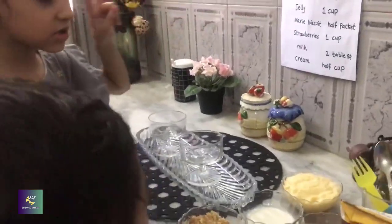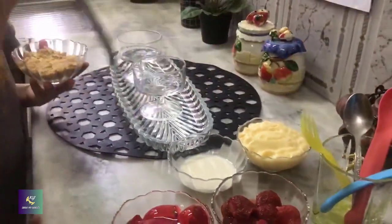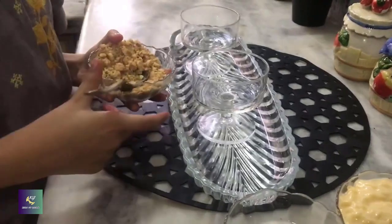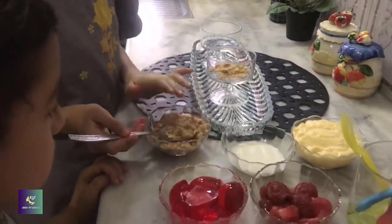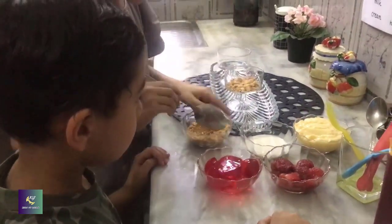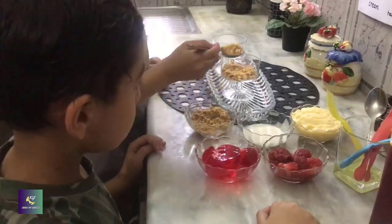This recipe is for 2 servings. First we are going to put a layer of Mary biscuit. We are going to put more filling.